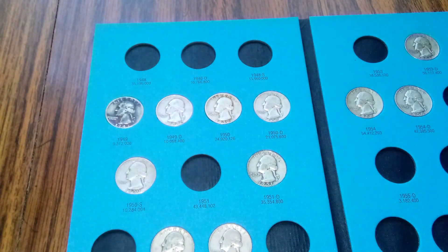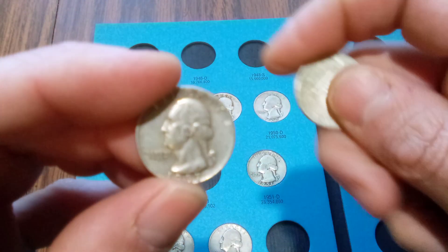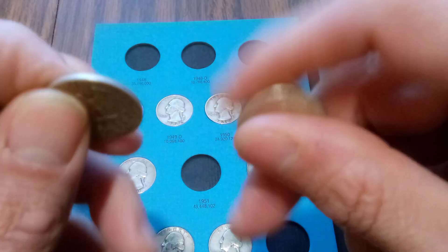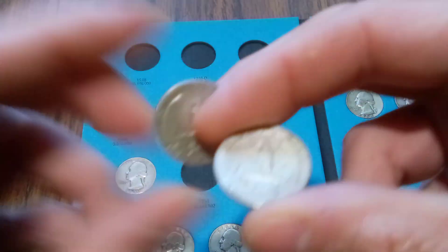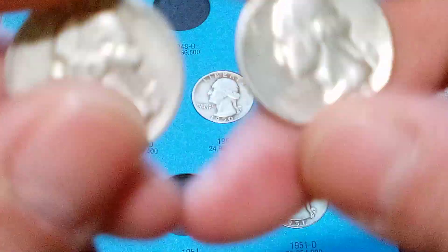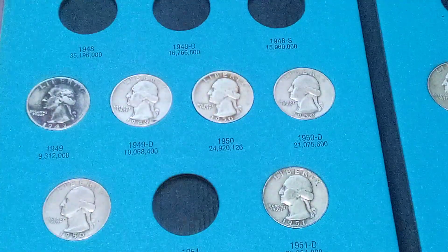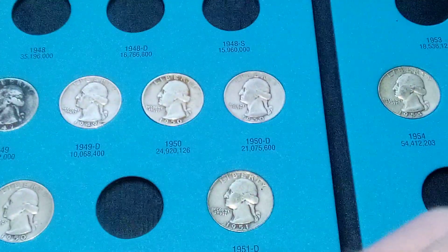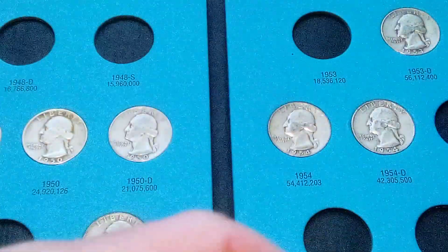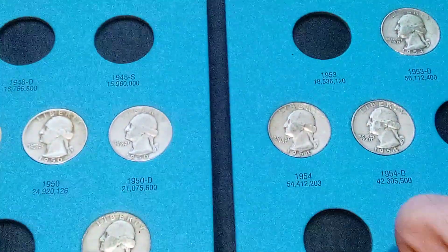And 57-P and D, just in circulating condition. So this is the 57-P, right here, 57-P.